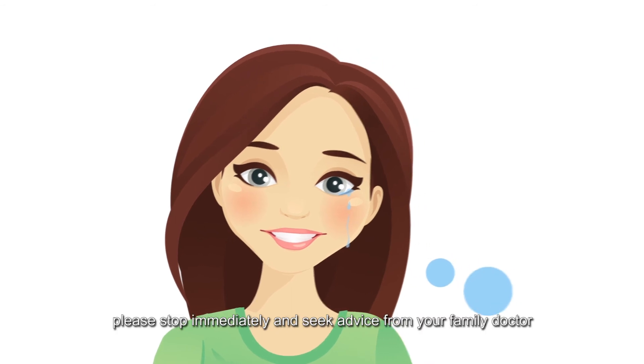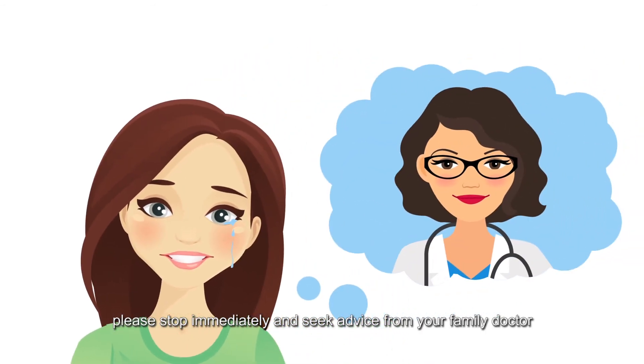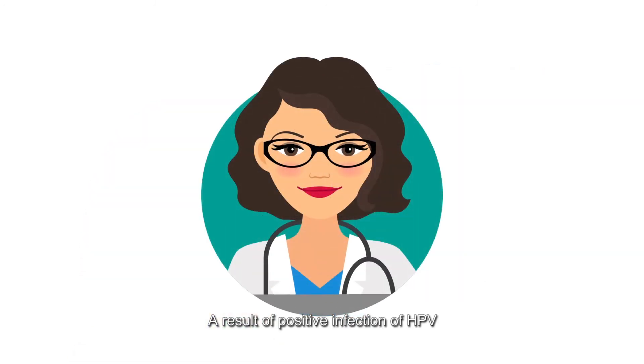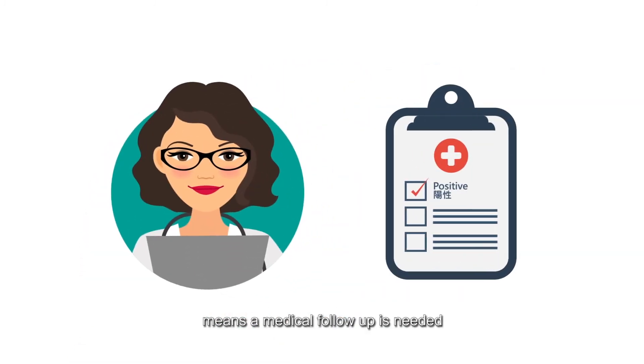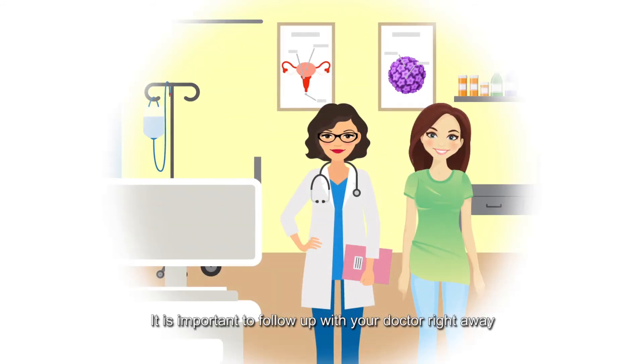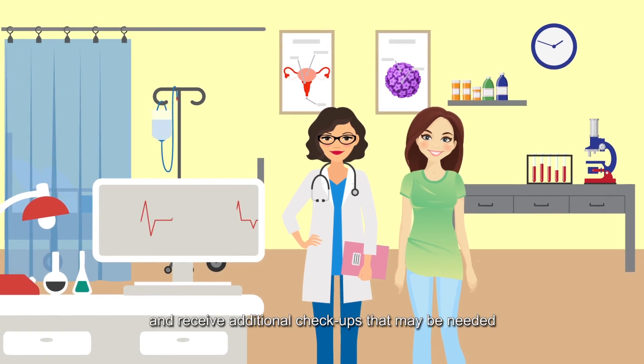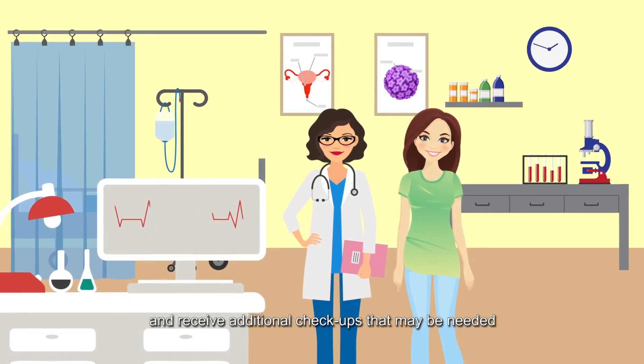If you have pain, please stop immediately and seek advice from your family doctor. A result of positive infection of HPV means a medical follow-up is needed. It is important to follow up with your doctor right away to learn more about your test results and receive additional check-ups that may be needed.